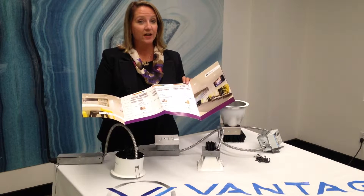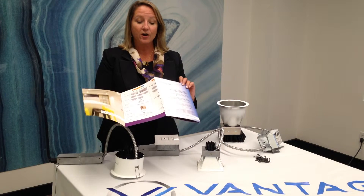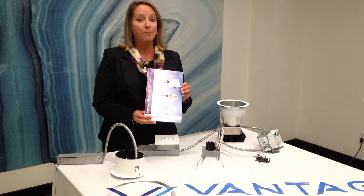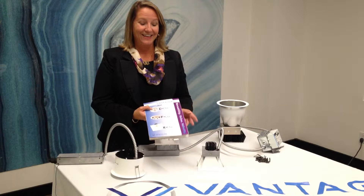All of the Vantage Lighting products feature a 5-year warranty. We are a U.S. made company that qualifies for all Buy American installations. Our headquarters is in Taunton, Massachusetts. And now I'd like to show you how you can install some of these products.